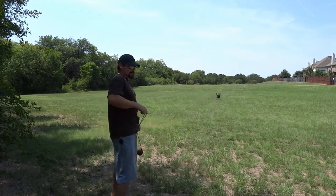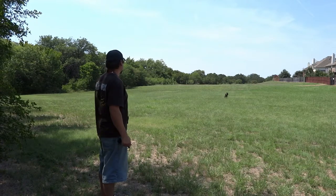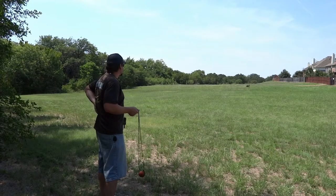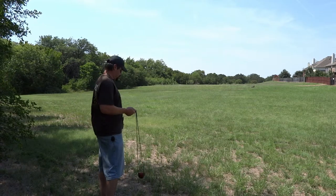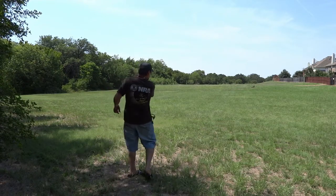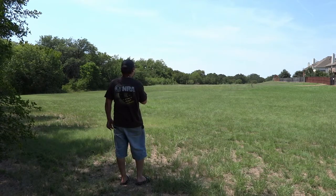Looks like Dexter's already ready. So we're going to send him out, have him stay at a down. Down. You've got to watch this. Down. Yes. Stay. Yes. That's a good stay.